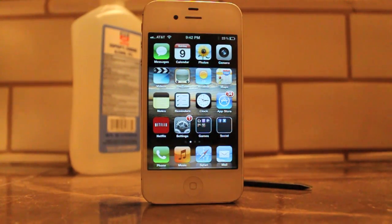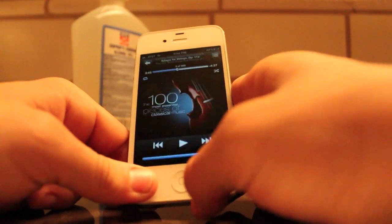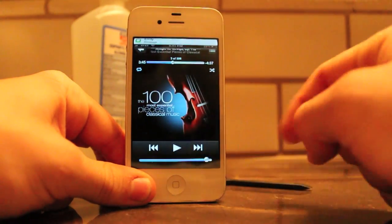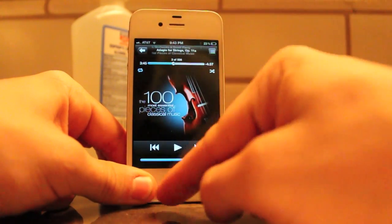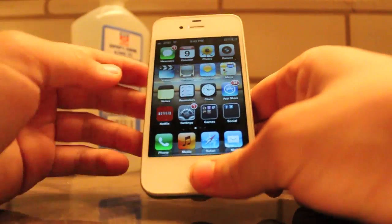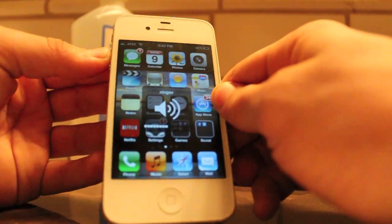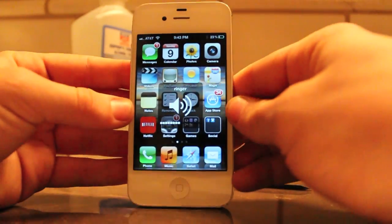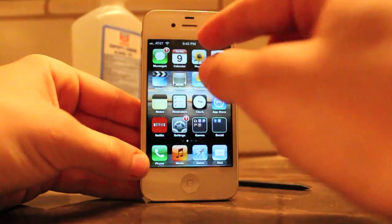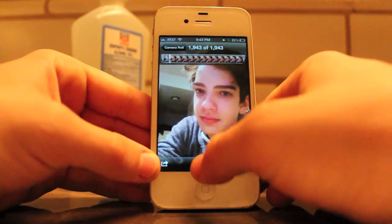Hello everybody. Today I actually had my iPhone fail on me, which was kind of like the first time that I've had problems with my iPhone 4S. What happened was I would go to play music and this volume bar wouldn't really come up. That wouldn't work, and if I was on my home page and I tried to turn up the volume here, this ringer thing wouldn't even come up and I couldn't raise or lower the volume at all. I would try to go to videos and play a video, and the sound wouldn't work.